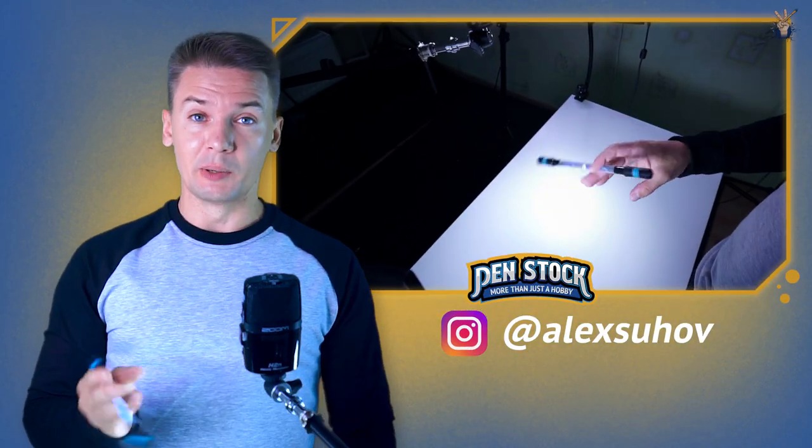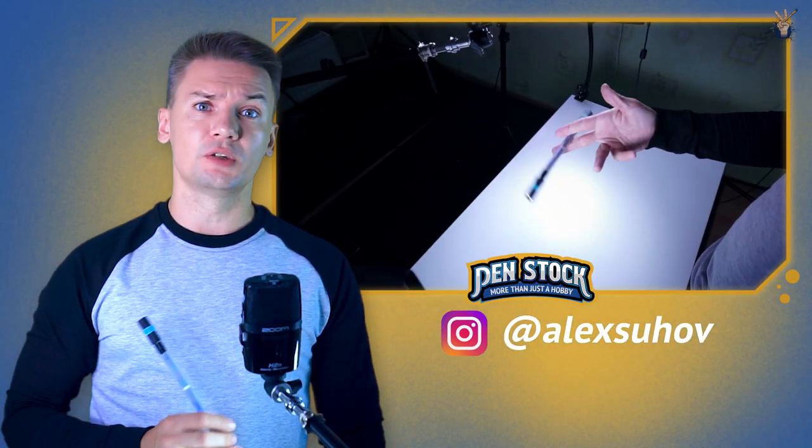Yellow Spinner, you are on Penstock channel about pen spinning. My name is Alex Sukhov and today I will show you how to do Inverse Sonic.